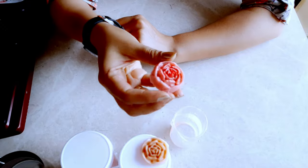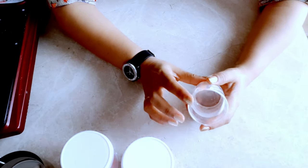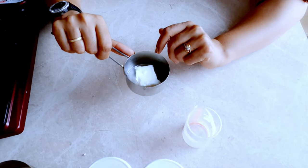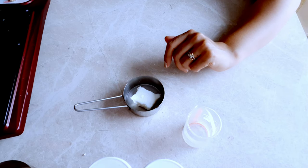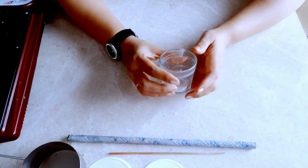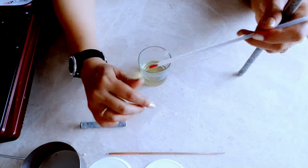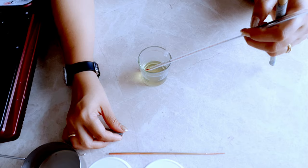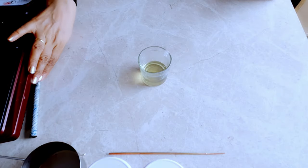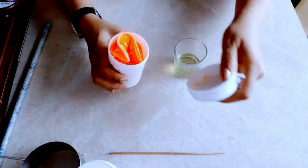I decided to give it a second chance and mix it again with the wax. So I took a small quantity of soy wax, melted it in a container, and this time brought the temperature up to around 100 degrees centigrade, which is quite high. I then mixed in the fluorescent wax pigment from CSDO at this higher temperature.